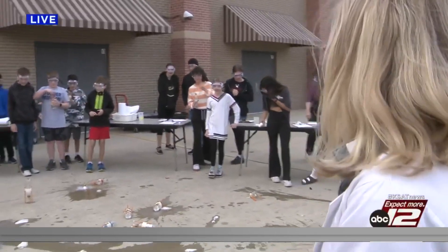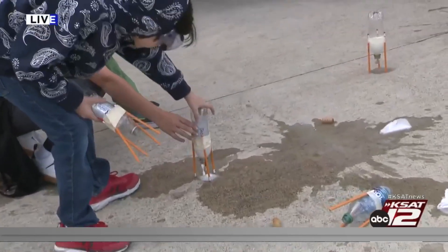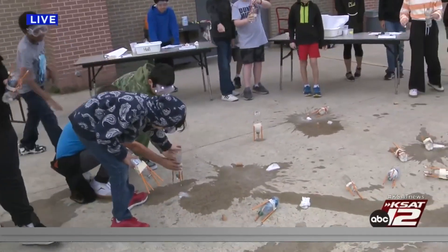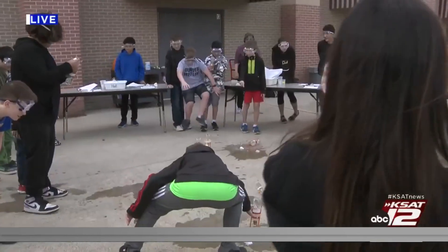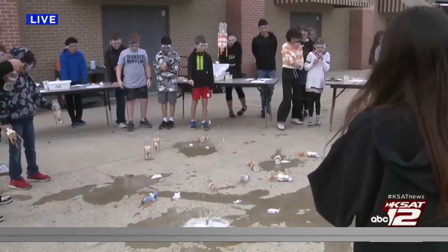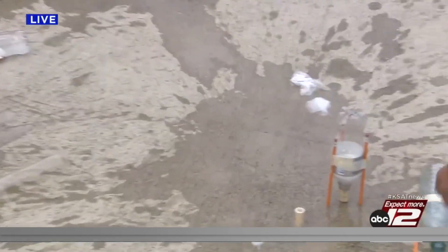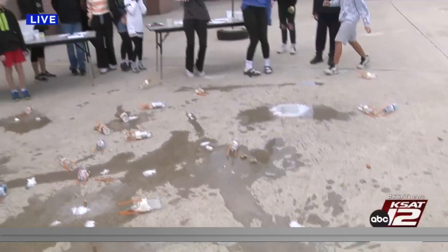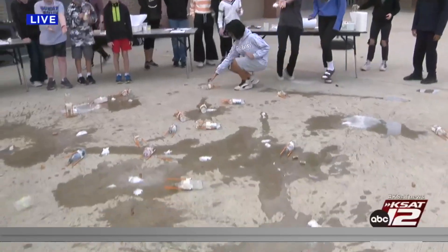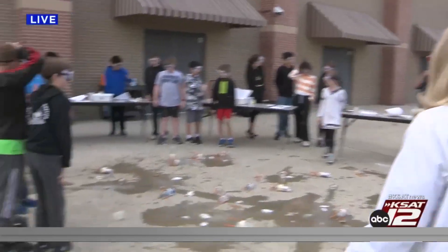Last but not least, fifth group, go! Oh, big red! These kids are going to smell like vinegar all day. That was a good one. This Diet Pepsi one looks like it's going to... wow, delayed reaction, man!